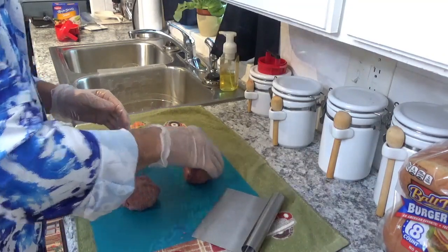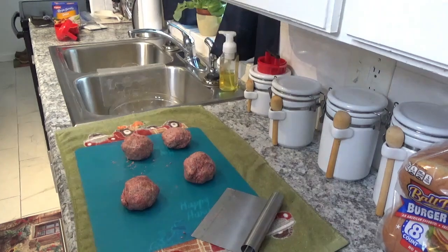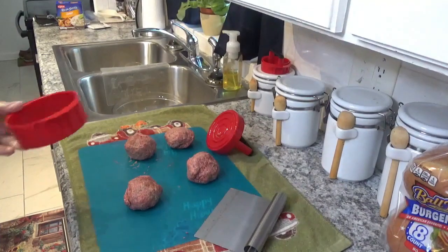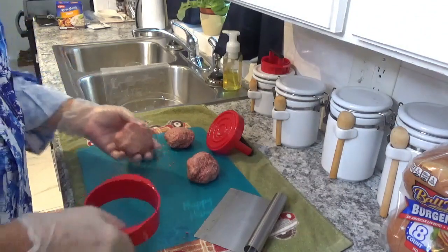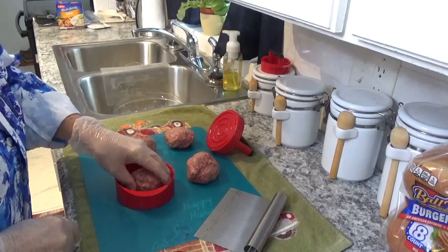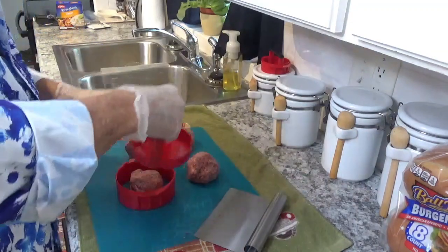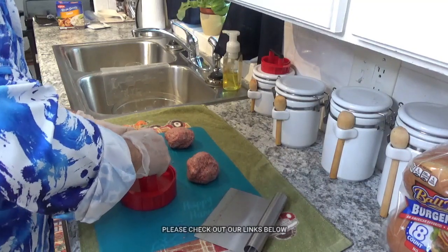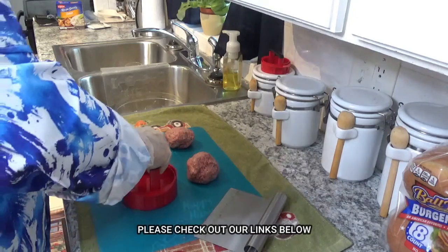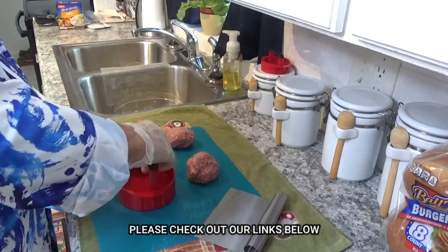We're about ready to start forming these into regular hamburger patties. I've got my little burger press here, and I'm going to lay that right down on the mat like that and put it close to the middle of the press. Take the top, put it down on here, and try to get it as even as you can.